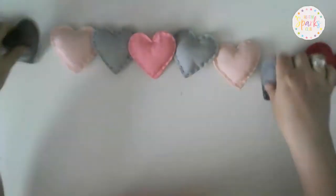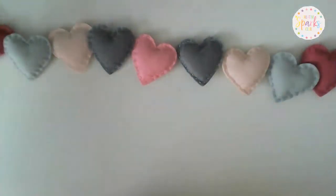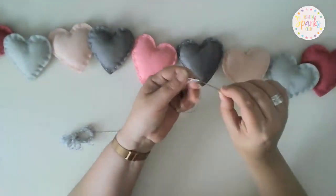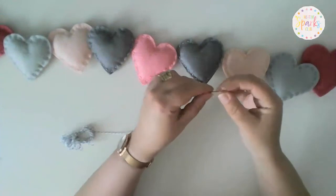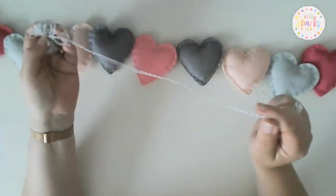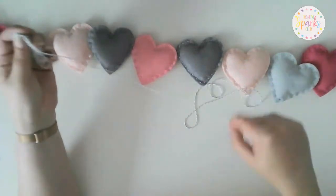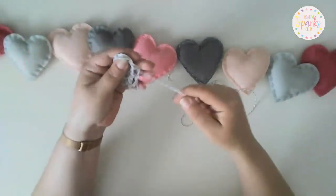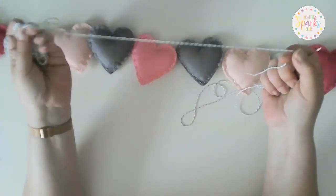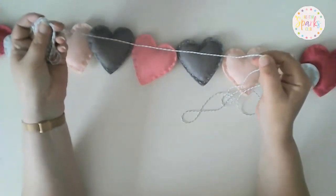Take your baker's twine and a needle — I use a thick chenille needle which has quite a large eye, making it really easy for threading embroidery thread and baker's twine. However long your bunting is — whether it's 9 hearts, 50 hearts, or 99 hearts — you need to leave approximately three feet or 36 inches at the end of your baker's twine to give you enough room to tie it up. It's always better to have a bit more excess.